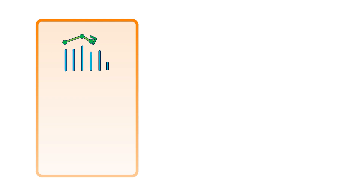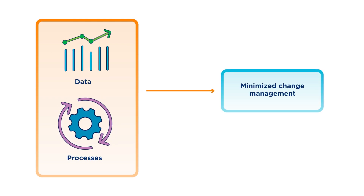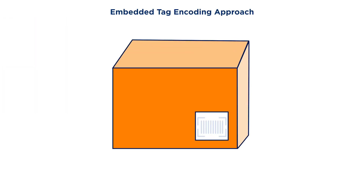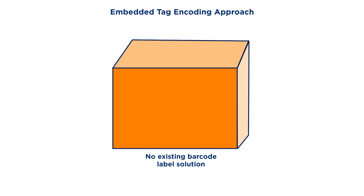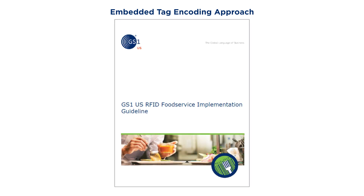This approach leverages existing physical processes and data to minimize the level of change management required. If an existing barcode label solution is not in place, another approach is to have an RFID tag pre-placed by the corrugate provider. This requires a robust line encoding solution and is explained in more detail in the implementation guideline.